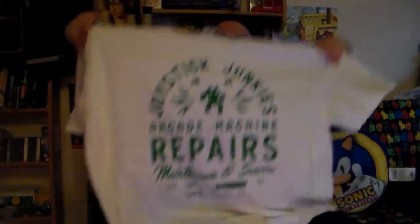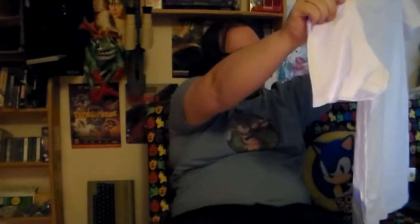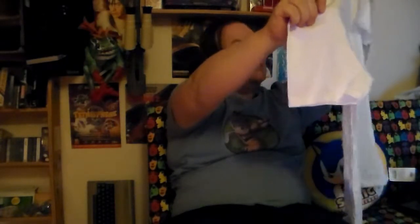Let's look at the t-shirt. We've got 'Joystick Junkies — Arcade Machine Repairs, Maintenance and Service, Orange County, CA' — that's somewhere in America, California I think. Established 1978. So I can pretend to be an arcade repair individual and make off with lots of expensive arcade machines. My task of course is finding a proper retro arcade machine anywhere in the UK that hasn't been replaced with a two-penny grab machine — and that's going to be fun.